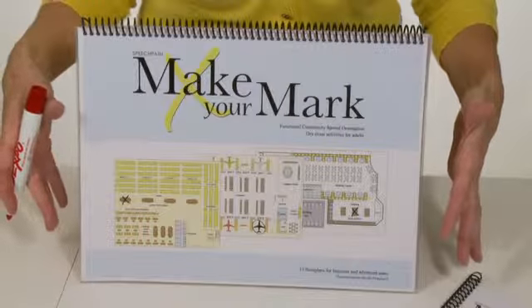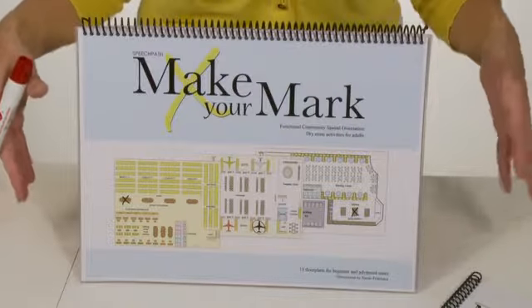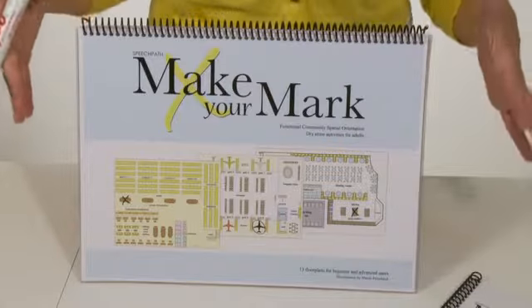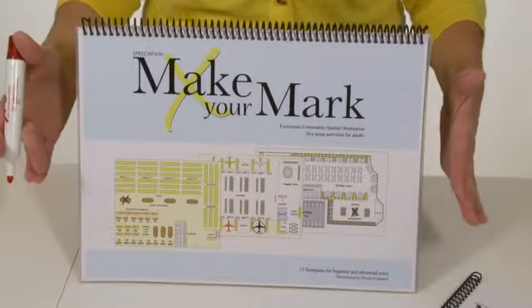It has 13 floor plans of areas found out in the community. This is for the patient to practice orientation, categorization, naming, writing, visual scanning, and counting. This is a multifunctional product.